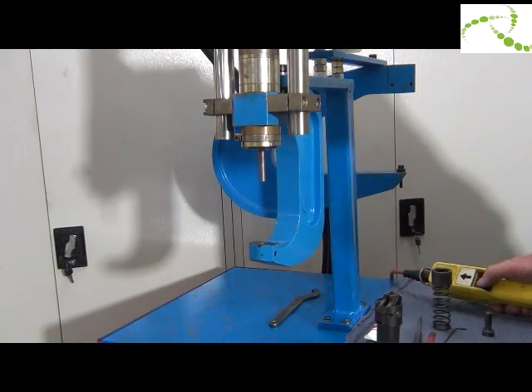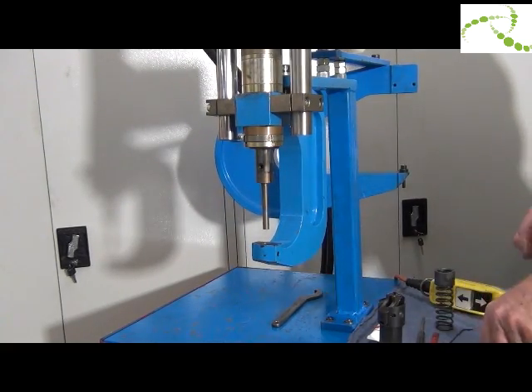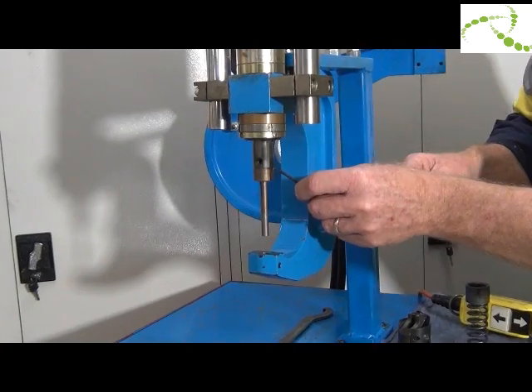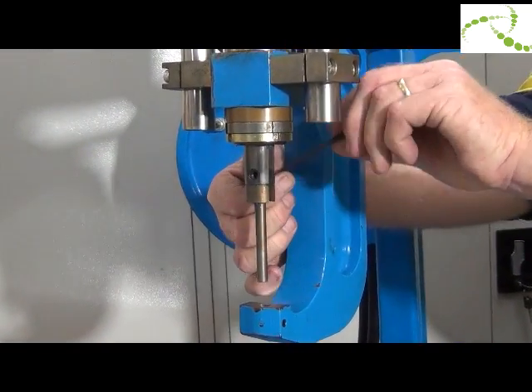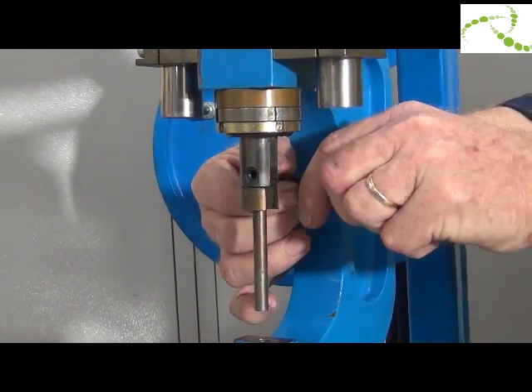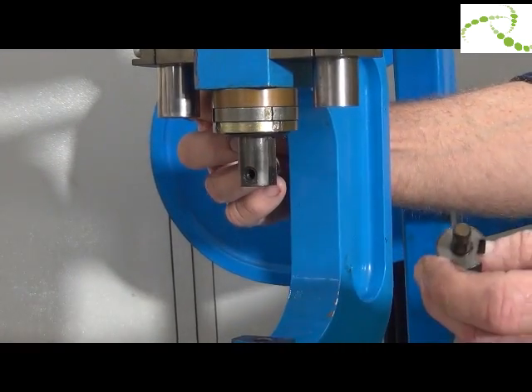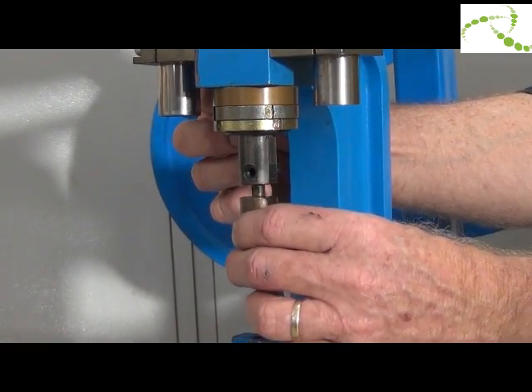To replace the punch, inch it forward slowly. On the opposite side there's a grub screw. Remove the grub screw to remove the punch. Fitting is in reverse.